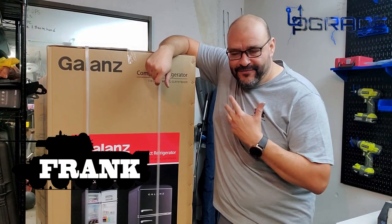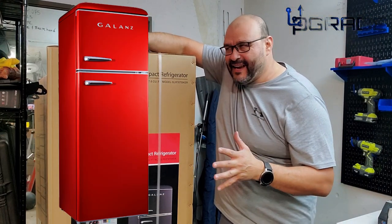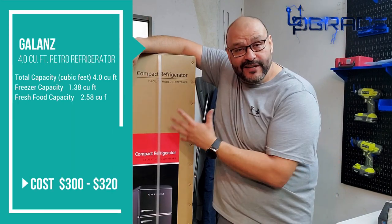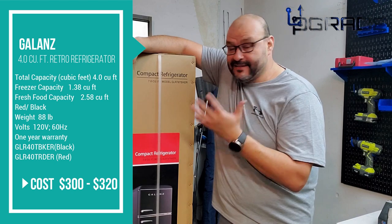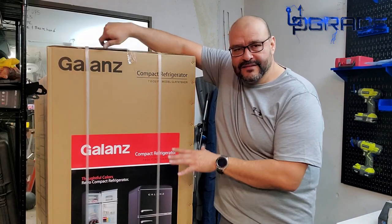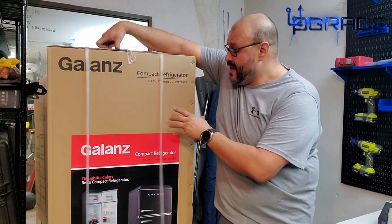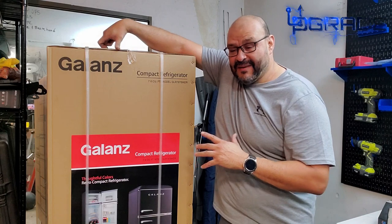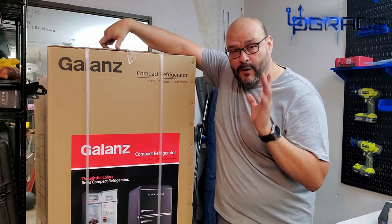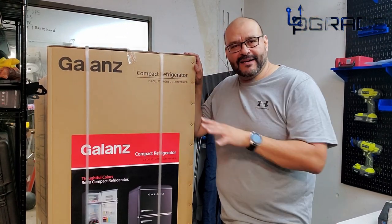Welcome to Upgrade, I'm your host Frank the Tank. Today I got a little fridge for my studio — I like to bring in drinks, set up for turkey, or other accessories. Normally I had a smaller fridge, half the size of this. This is a 7.6 cubic feet fridge. I still recommend having people help carry this. I'm going to talk about some things you should be aware of before you buy.